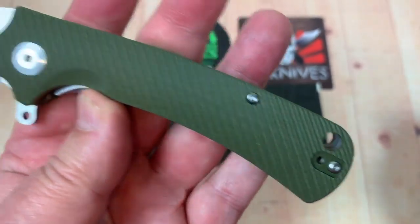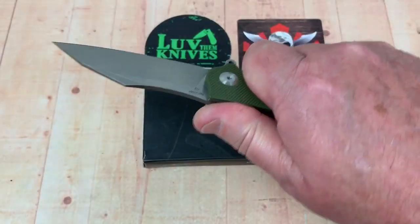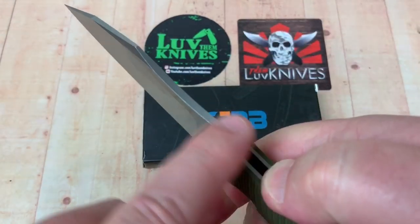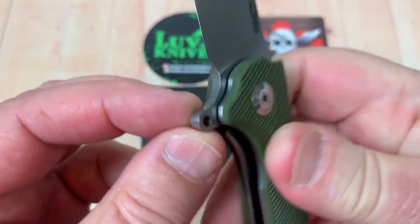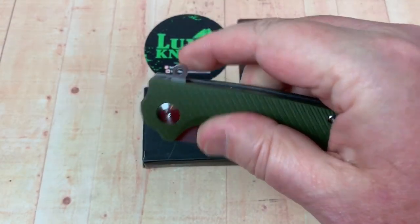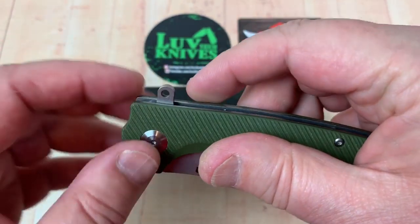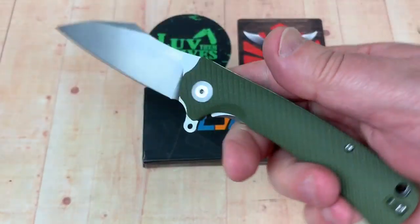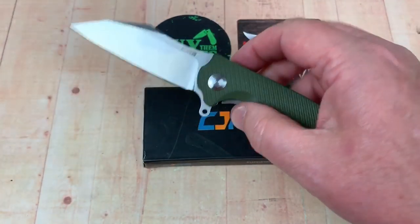It looks like it has good ergos on these. There's no jimping here, and I'm not seeing any jimping on the flipper tab either. So they didn't go to extravagant lengths on some features, but I think they were trying to meet a certain price point.